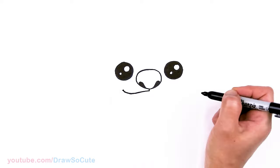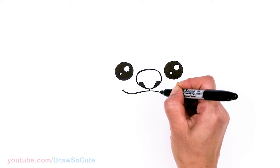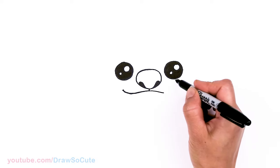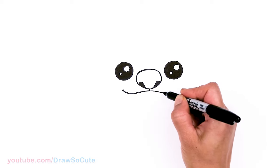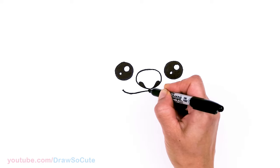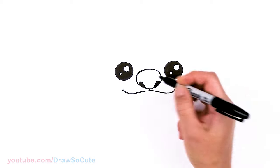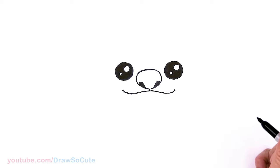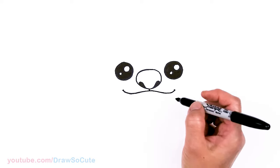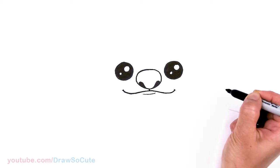Same thing here — go down, not too deep. And as we come right underneath this eye, go back up and cap it off, about the center of the eye. So that's Stitch's cute smile. And right underneath here, I'm going to very lightly just draw a curve right underneath.